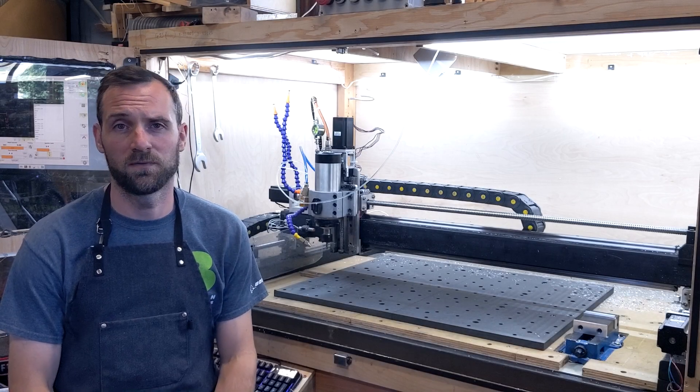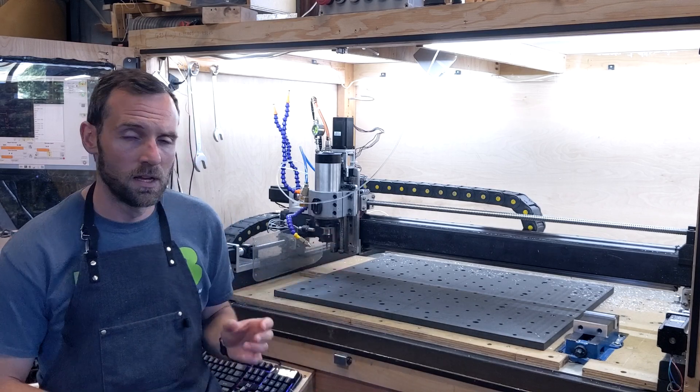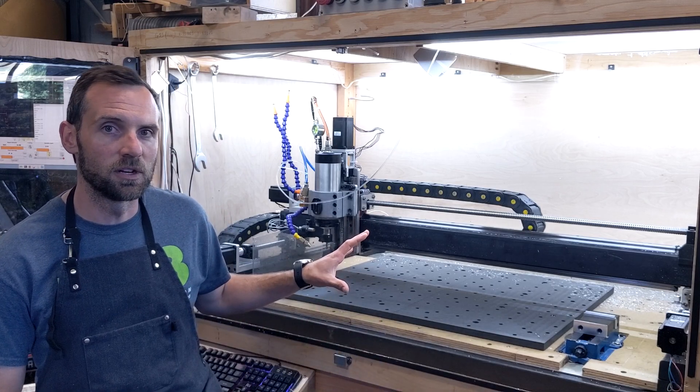Thanks for checking back in. I've got some really fun stuff planned for the PrintNC, specifically the X-gantry. Depending on how well it goes, I might incorporate it on a couple other aspects of the frame, but I'm really going to focus on the X-gantry in this video.